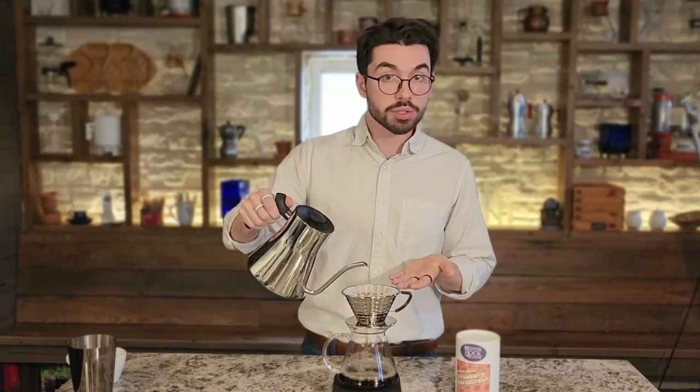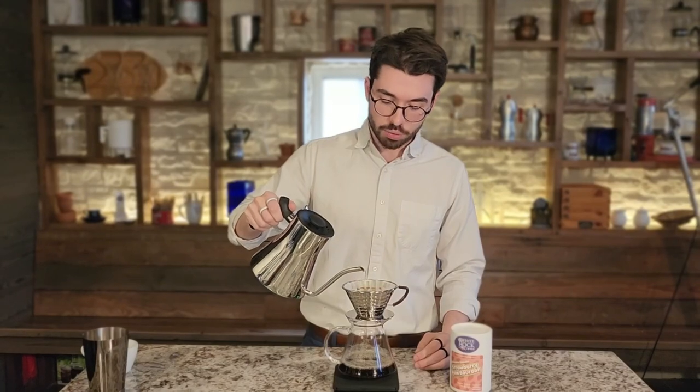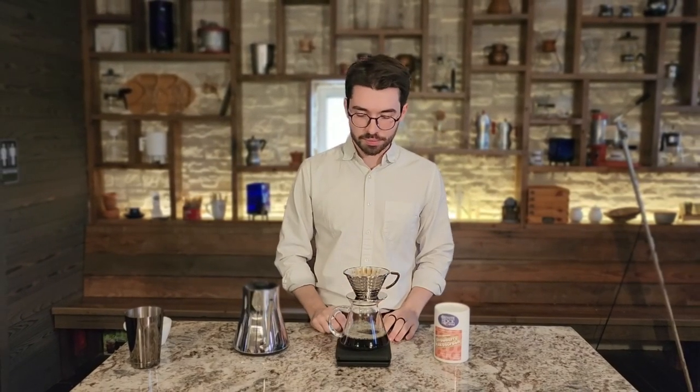We'll continue pouring until we hit 340 grams, eventually filling the Kalita about 75 percent full. We'll hit a point of equilibrium between how much water we're adding and how much coffee is exiting. Once we've hit 340 grams, we'll do a light stirring motion around the inside of the filter to collect any grounds off the wall so they all drip through at the same rate. We're targeting around three minutes total brew time. This coffee is lightly roasted, so there's naturally a high amount of acidity — we want to accentuate that fruity and floral character rather than dulling it down with a longer brew in the four-minute range.